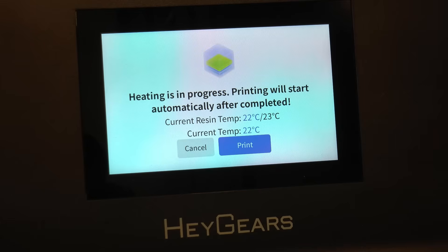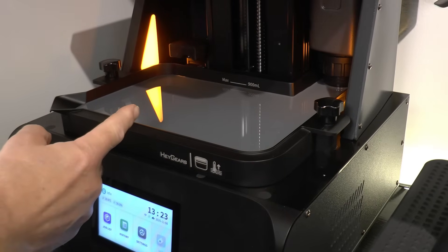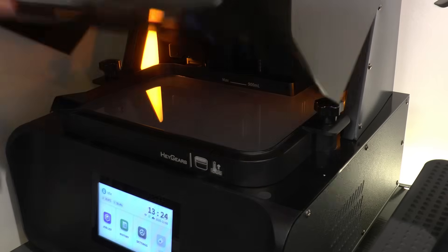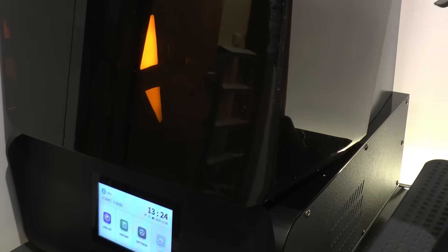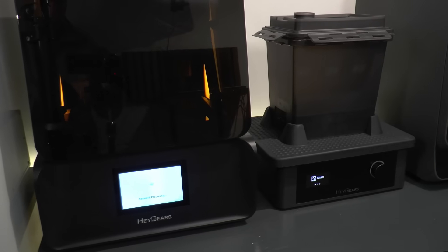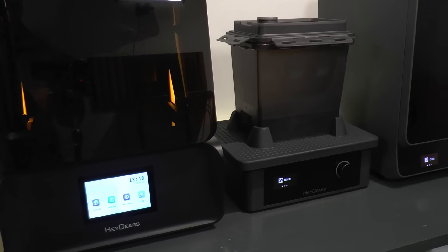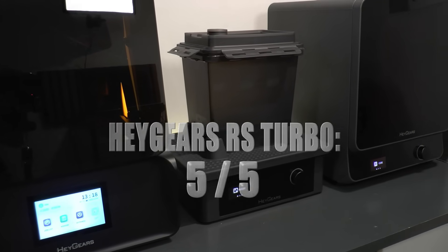All of the printers I've used previously have been on the market for half to one year, after which there's no access to spare parts or upgrades. Heygear offers continuous software and firmware updates with ongoing optimization and feature upgrades. That tells me you pay a bit more upfront, but your ride will be longer and smoother compared to other brands. My rating for the printer is 5 out of 5, based on high quality and ease of use.